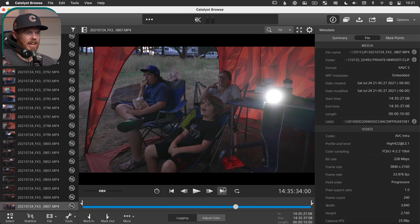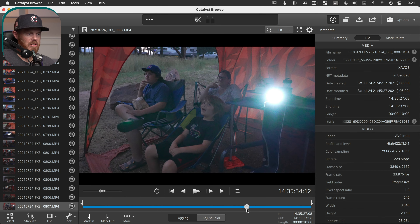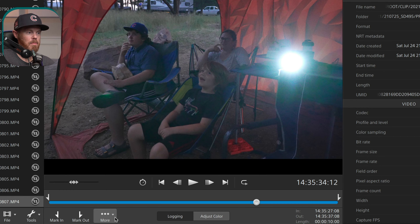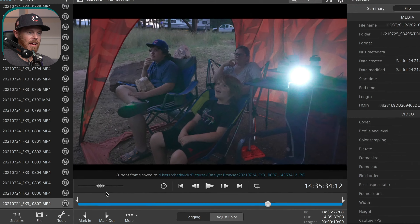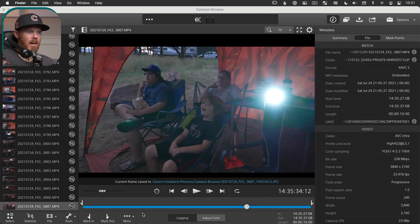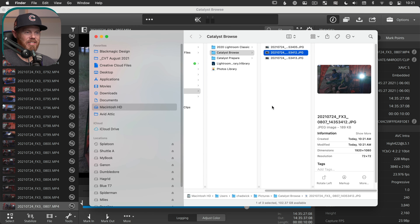One thing I love about Catalyst Browse is that as you're scrubbing clips, you can save any frame as its own JPEG. The way you do that is underneath the More menu — click it and choose Save Snapshot. Just like that, it has automatically created a JPEG ready to be used as a thumbnail, or to email to someone interested in that frame from your video shoot.